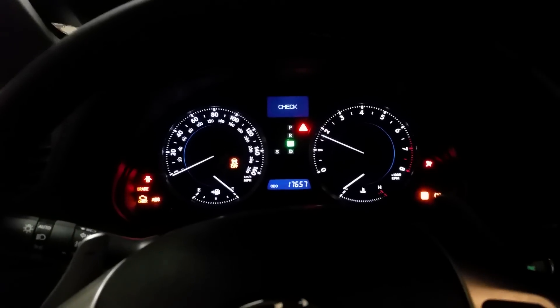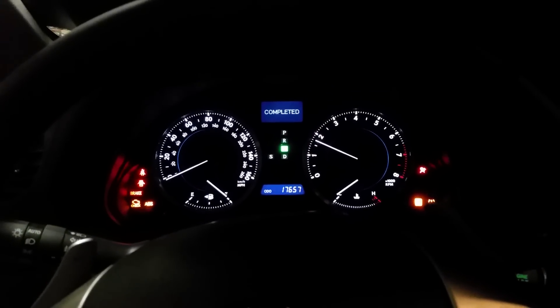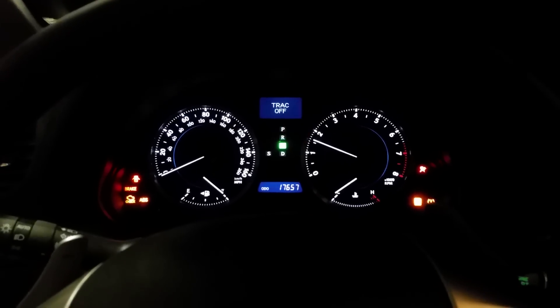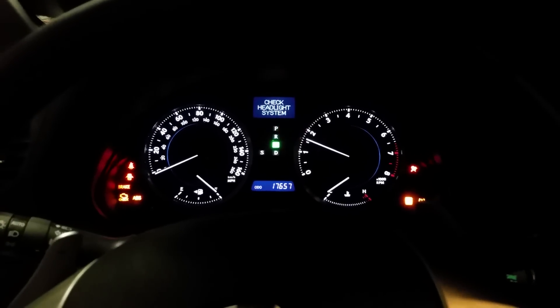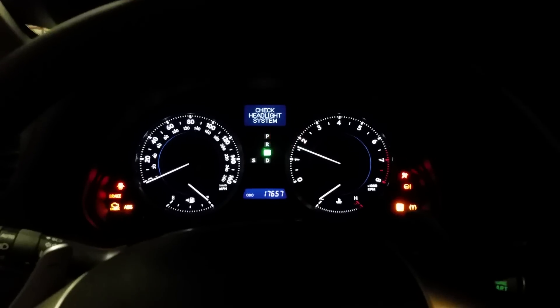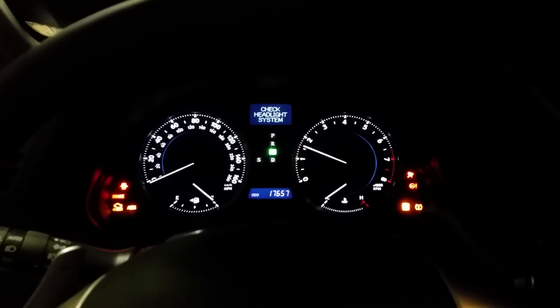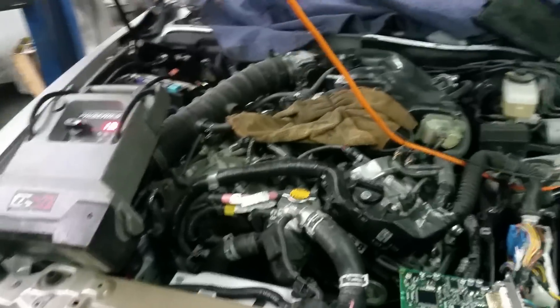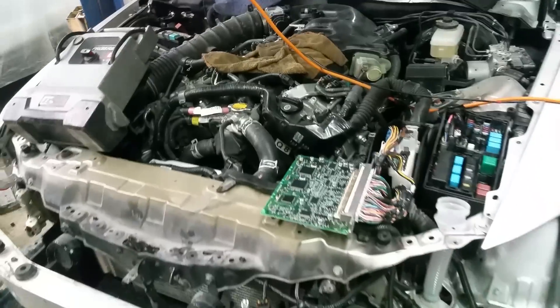I'm going to get inside my car and start it up for the first time. The shift is apart because it's in neutral now. My car is running! I still have a lot of warning lights on, which I'll do diagnostics on — that's because I have a lot of stuff disconnected. But my engine is running. I'm going to turn it off because I'm still working on this car.